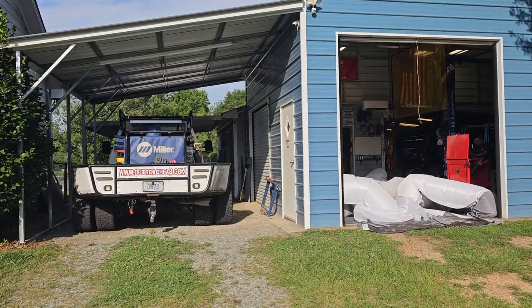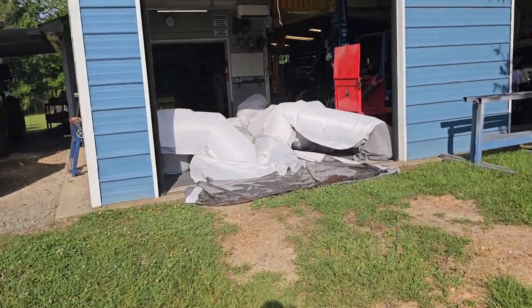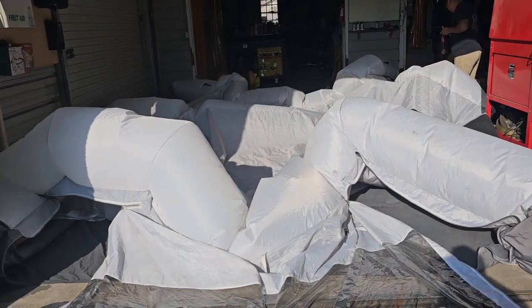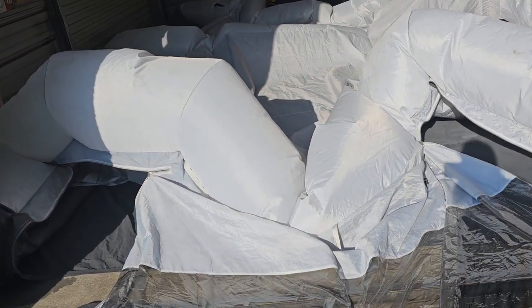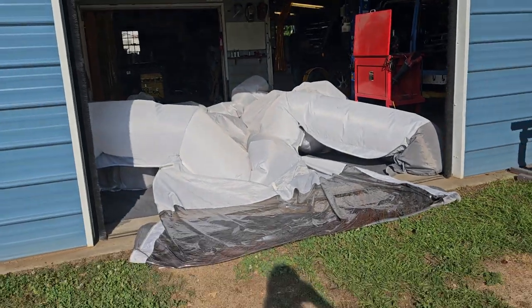Hey everybody, this is Steve with Outreach Fabrication. We've had a few people ask us about our inflatable paint booth we've been using. We got this paint booth off of Amazon about four years ago. We have painted many projects in it and want to give you a review on our feelings after having it for four years.